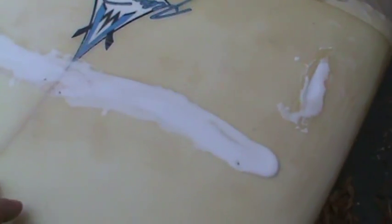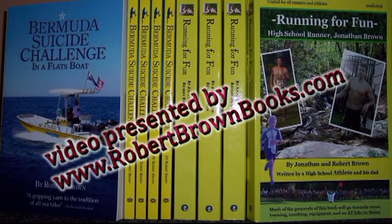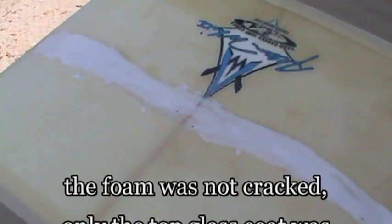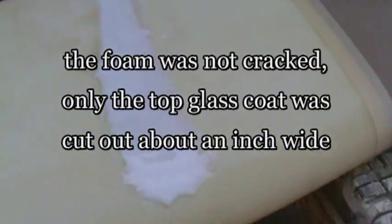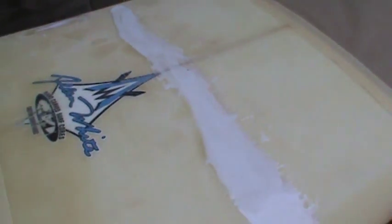I just put the second coat of QCell over the indentation from when we cut out the surface of the board with the Dremel tool. I had a kink going across the front of the board. We'll sand that off in a little while and go ahead and put a couple coats of glass on it.